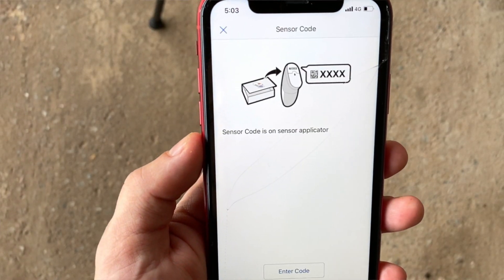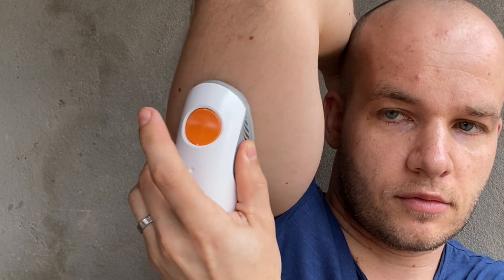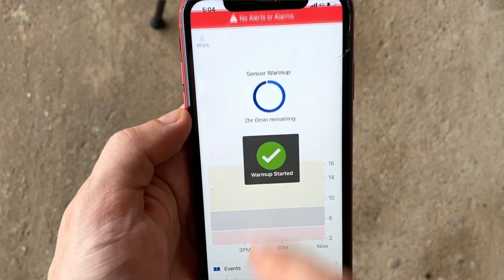With Dexcom G6 things get more complicated because there is an exact series of steps you need to take. First you let the system know that you're going to change the sensor, then you need to pair the new sensor with your device, remove the transmitter from the old sensor, apply the new sensor, connect the transmitter to your new sensor, and start the new sensor on your device. It's not rocket science either, you can still do it, but comparing it to Libre 3 makes Dexcom G6 seem unnecessarily complicated when it comes to insertion. I have detailed videos where I walk you through application of both Libre 3 and Dexcom G6 — I will link them in the video description.